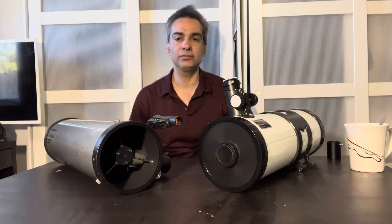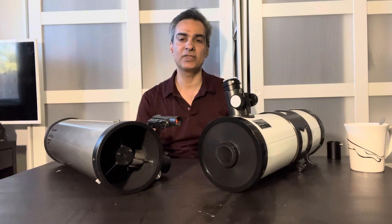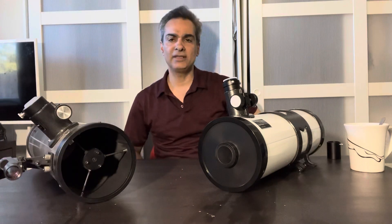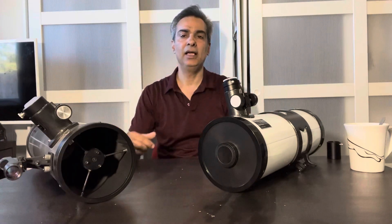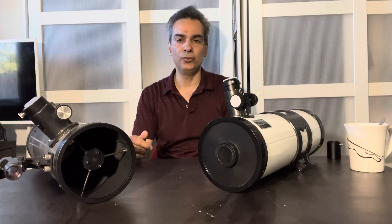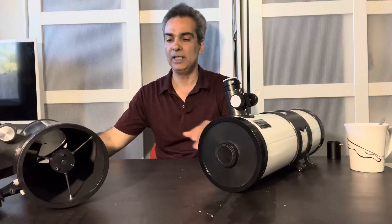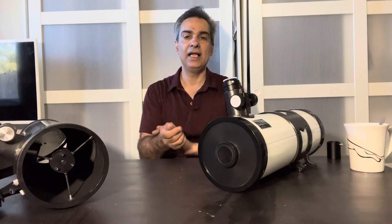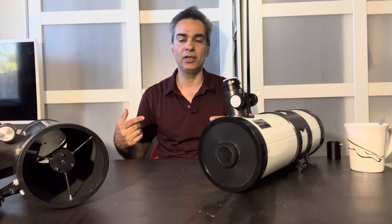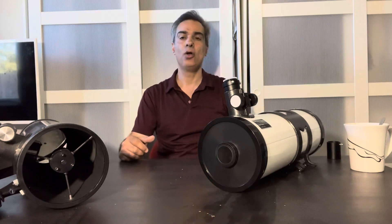Hey guys, welcome to the channel. It's Joe Jaguar, your best friend in telescopes and astronomy. Like, comment and subscribe. If you're on the forums and you know anybody that needs questions answered, and you have a video that might help them, send them my link.